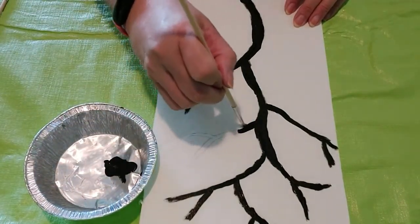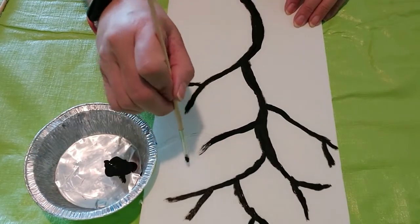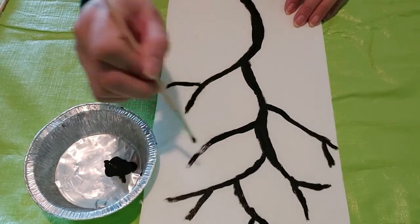Continue painting the branches until it's the way you want it, and then let it dry before beginning the stamping.